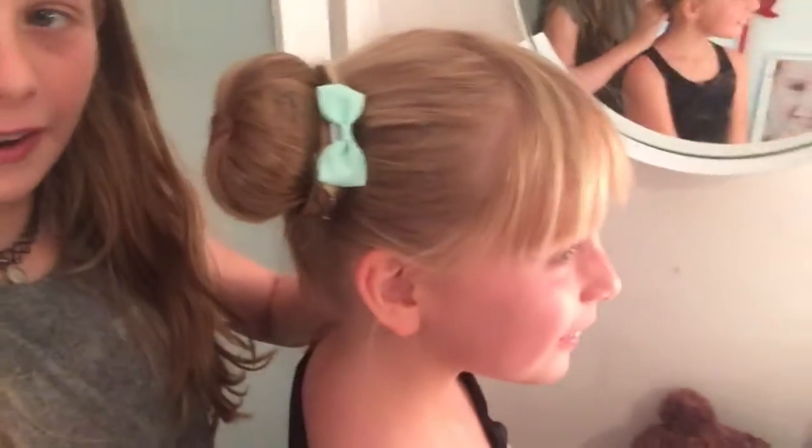Thank you guys so much for watching our hair tutorial — there's the bun! One more thing: if you're going to use hairspray, I don't have much hair so I don't have many flyaways, so we don't really use hairspray. But if you do have a lot of hair and flyaways, just do a light spray. Bye guys, thanks for watching — the Kawaii World way!